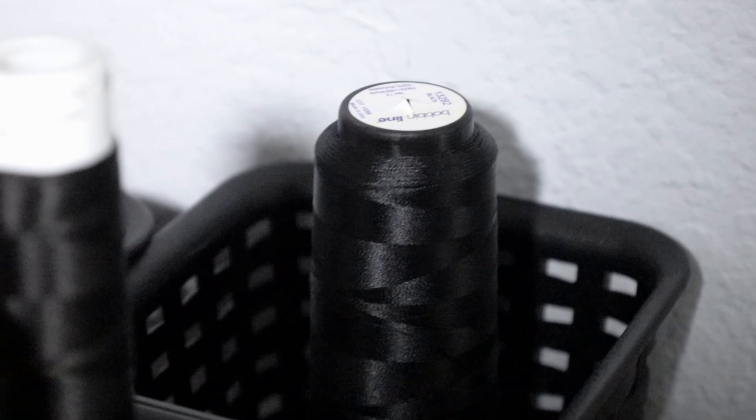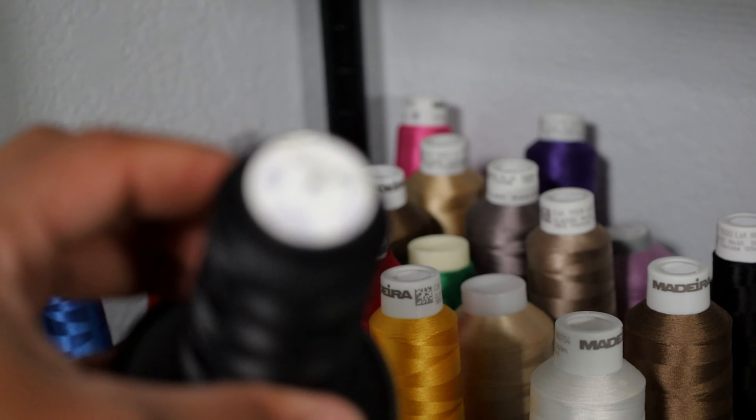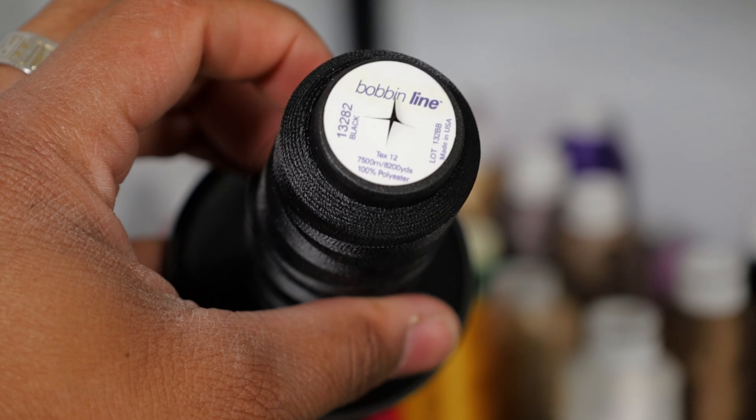Way in the back I keep my bobbin thread right there. This is the bobbin thread that I use right here - let me show you guys what this one is so you can see the numbers. If you guys have not checked out Allstitch yet, be sure to go to allstitch.com where they got tons of embroidery thread options, embroidery backing - whatever backing you need. They even got other accessories like some mighty hoops, some scissors. So whatever you need to get your embroidery business to the next level or you need some supplies and tools, definitely check out Allstitch.